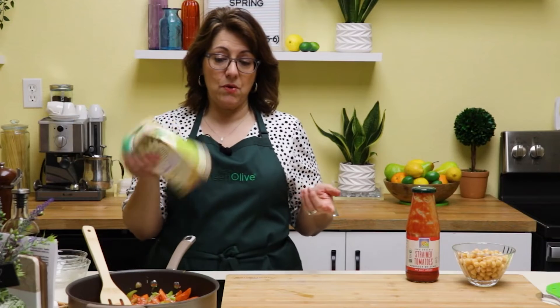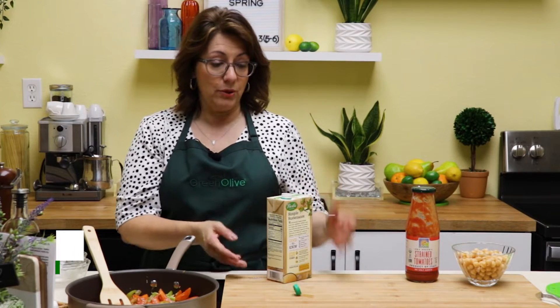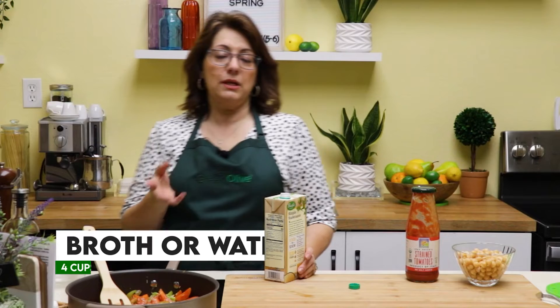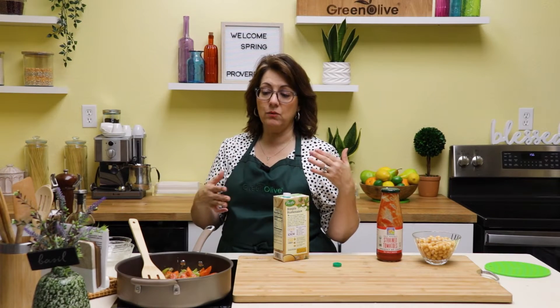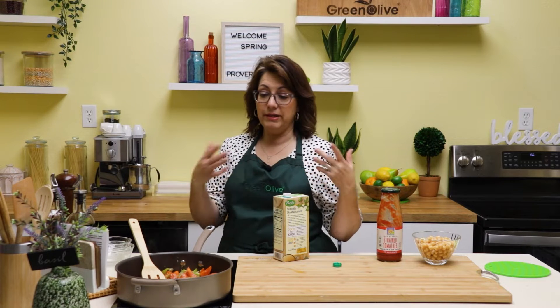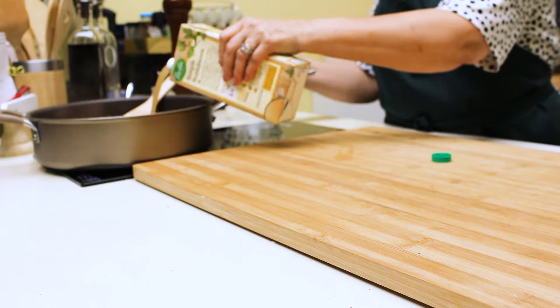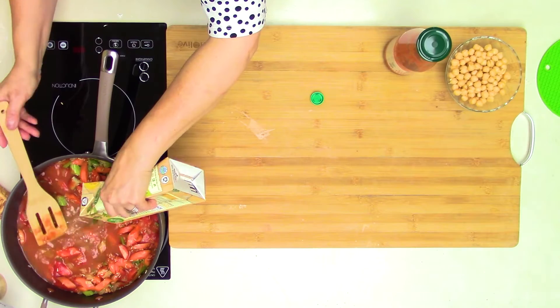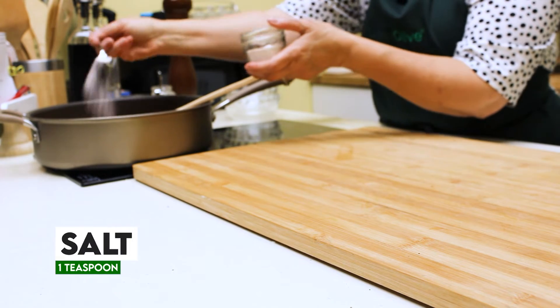Now we need to add some liquid because we want the rice to cook — there's not enough in the tomato sauce. So I'm using some bone broth; I've got chicken broth. You could use whatever broth you'd like — vegetable is also fine if you want to keep it vegetarian. You can also use water if you don't have broth on hand; just add some extra seasoning, salt, pepper, maybe Italian herbs. We want to add the full container of broth. And I do want to add about a teaspoon of salt.